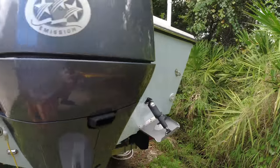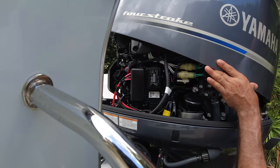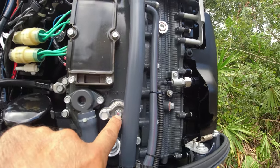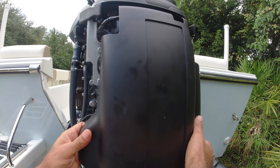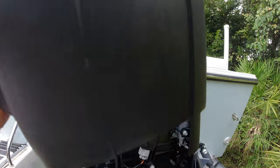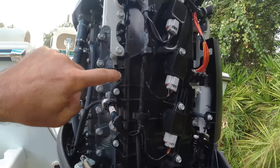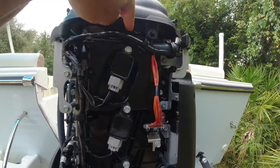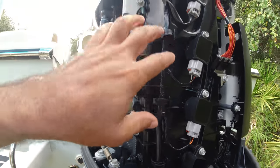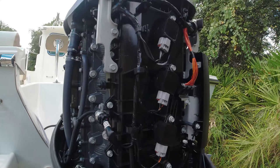First remove the bolt cover. One of the anodes is right here — first I remove this cover here. The other two anodes are more difficult because I have to remove all the spark plugs and all these bolts around here, all the way to the bottom. Remove all these bolts so I can get to the anode in there. It's just a little bit more time-consuming.